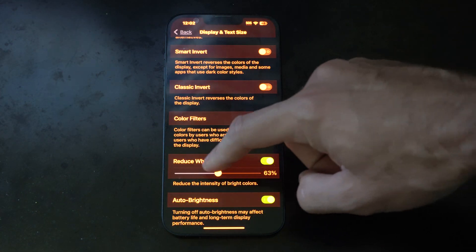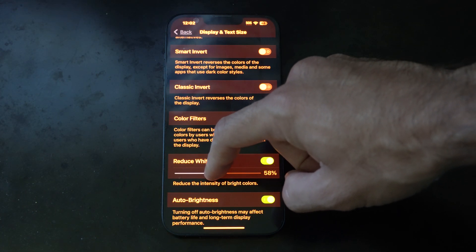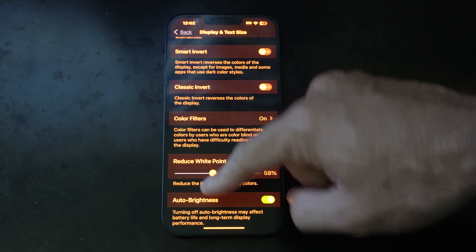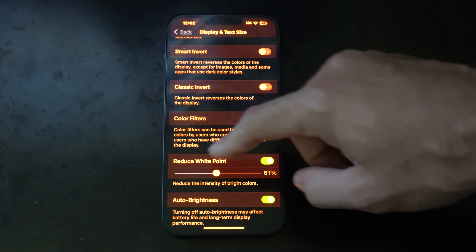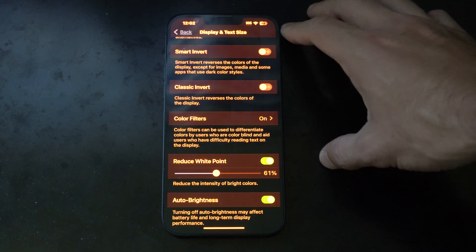If we go all the way to the right you can see this is going to dim the screen. Let's go back to about 60% so I can actually see it — it says reduce the intensity of bright colors. Just bring this to the right and that should dim the screen.